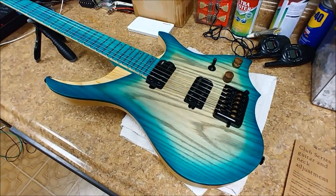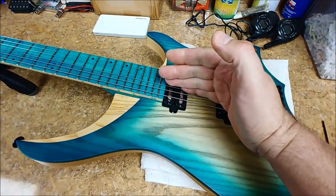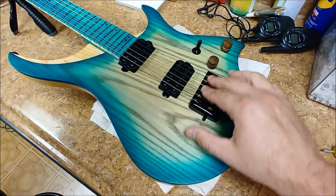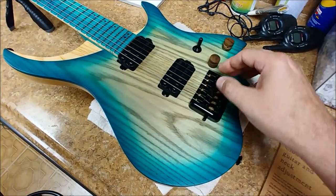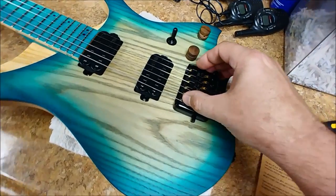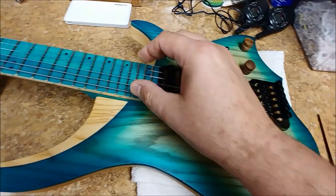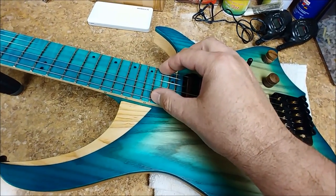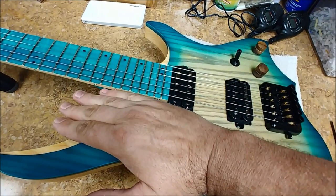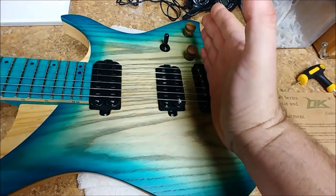One thing I did notice with this guitar is I put a flat level on top of the neck to kind of find out where the saddles are, because I have the low E and the high E basically all the way down to the bridge plate. The action height's a little bit on the high side from where I want it to be, but if I put a shim underneath the neck to tilt that up, I'll have more adjustment over here.